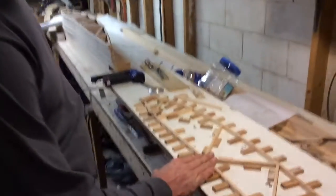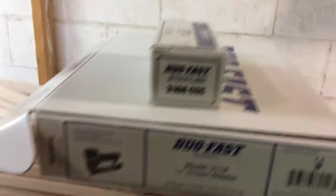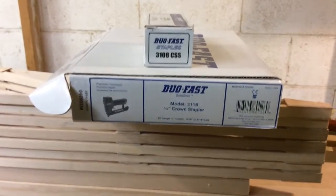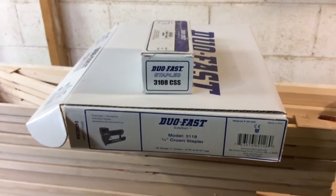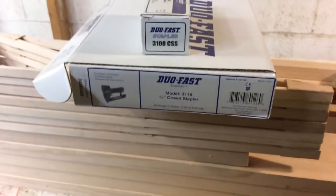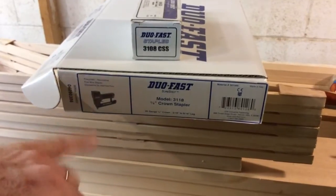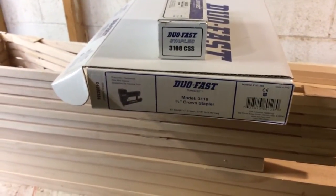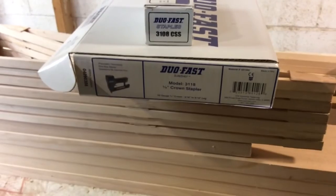Let me show you the model of staple gun and staples we're using. It's a model 3118, 3/8 crown stapler. The staples we're using are 3108 CSS — both Duo-Fast products. There are a number of companies online selling these products. Between the staples and the staple gun, you probably don't have much more than $160 invested — well worth it, and a lifetime tool.